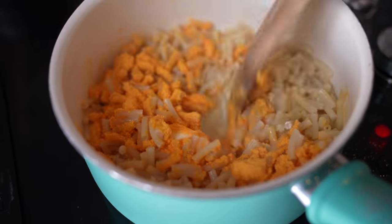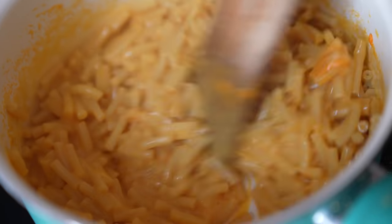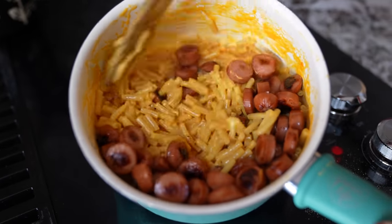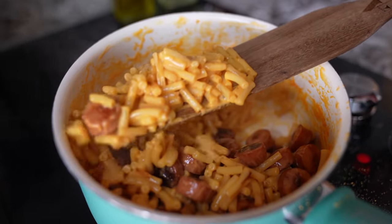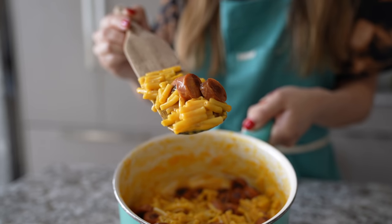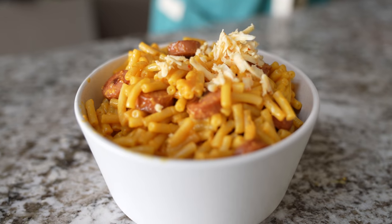We're going to cook in half, then take our next bread. We're going to cook it and make our next bread.